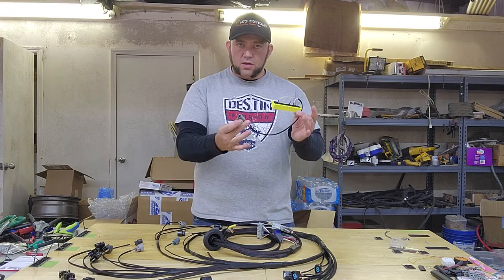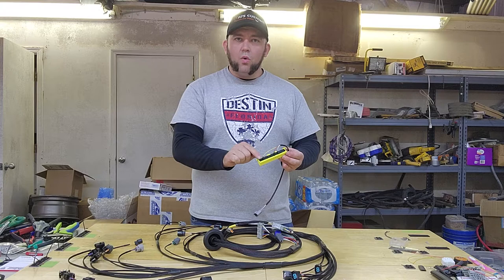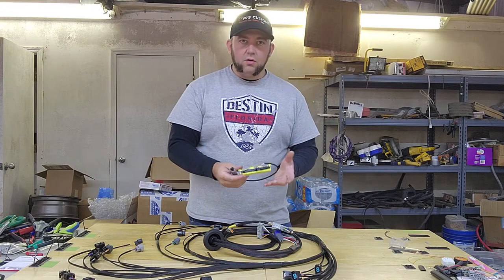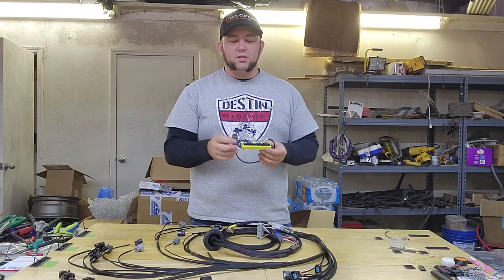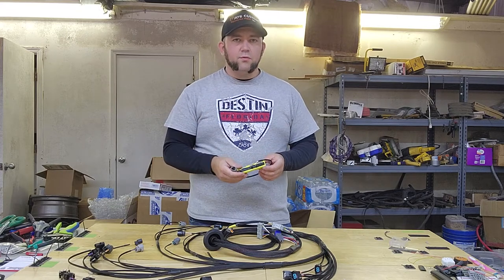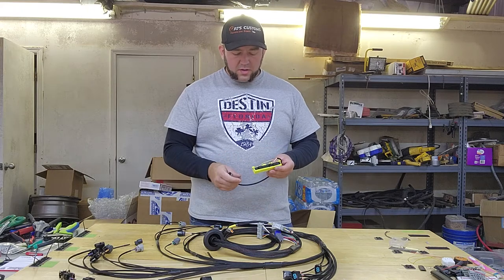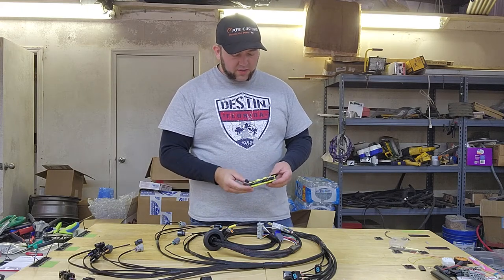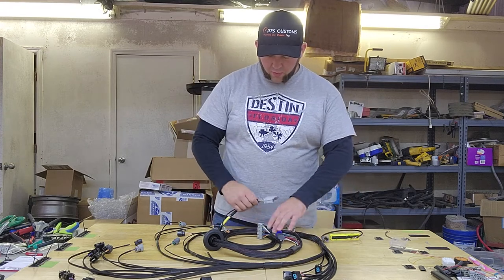The reason why I put it on a sub-harness like this is in case you break one of these little terminals off — then what you'll be able to do is just simply unplug this and send it back to me for repair or replacement, or so that you can order a replacement. That's how the interior part of that works.